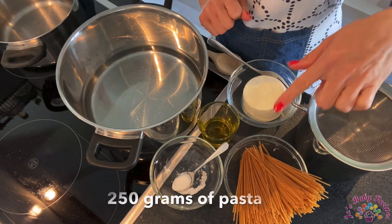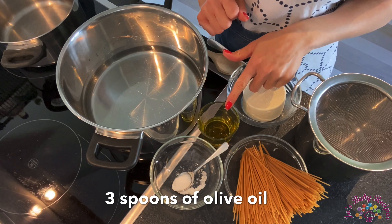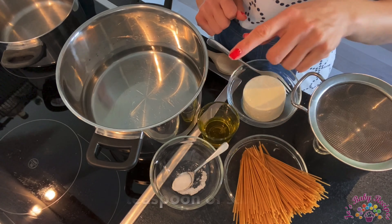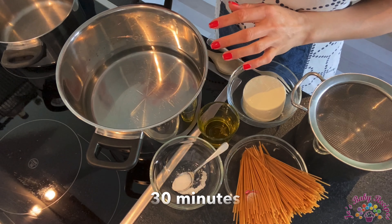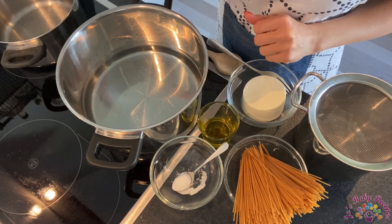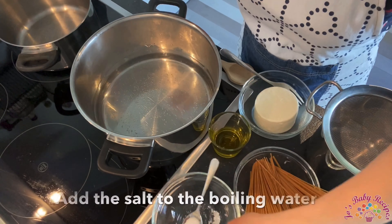You also need three spoons of olive oil, one teaspoon of salt, and about half an hour to have everything done. Here is how you do it: you just boil some water in a pot.